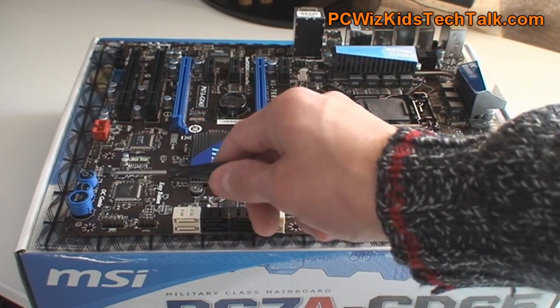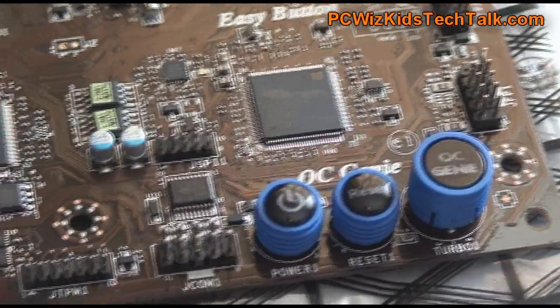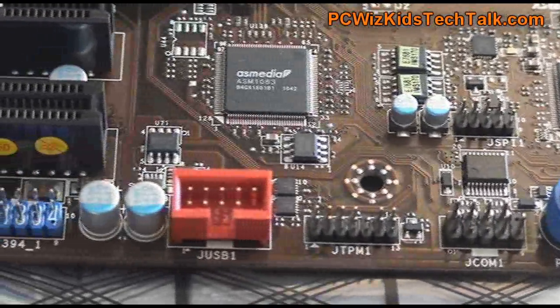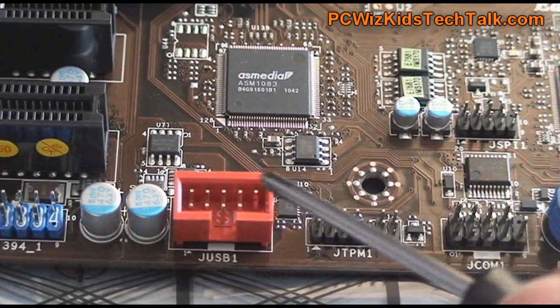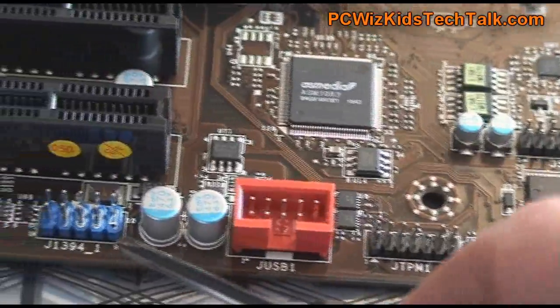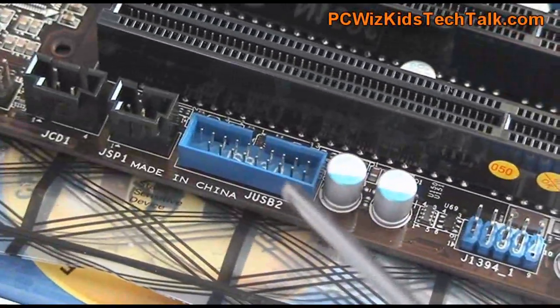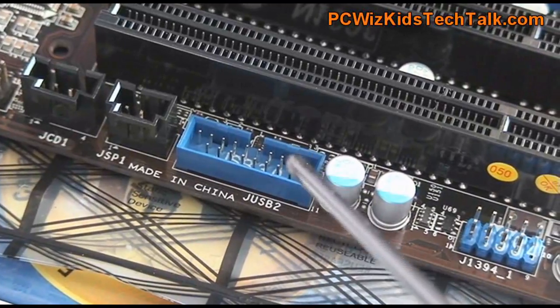Over here on the side you've got the Overclocking Genie 2, and of course support for adding Crossfire, SLI, and dual cards. You've got all kinds of support for the latest technologies, and all your headers are along the side so things don't get cluttered — very nicely done.